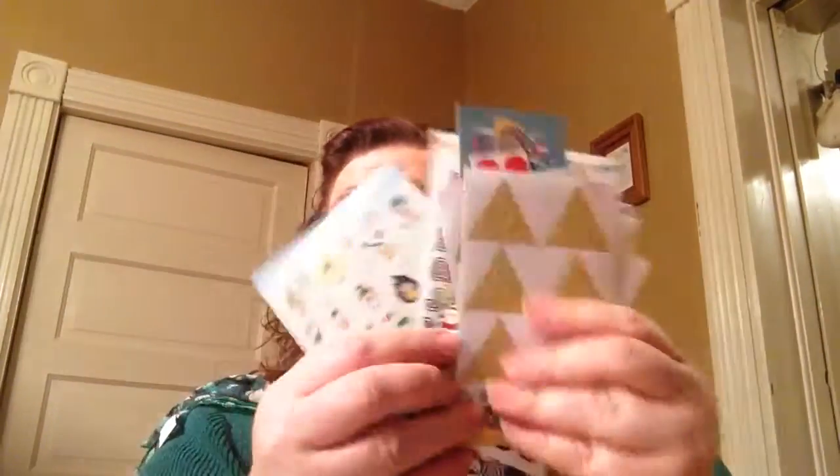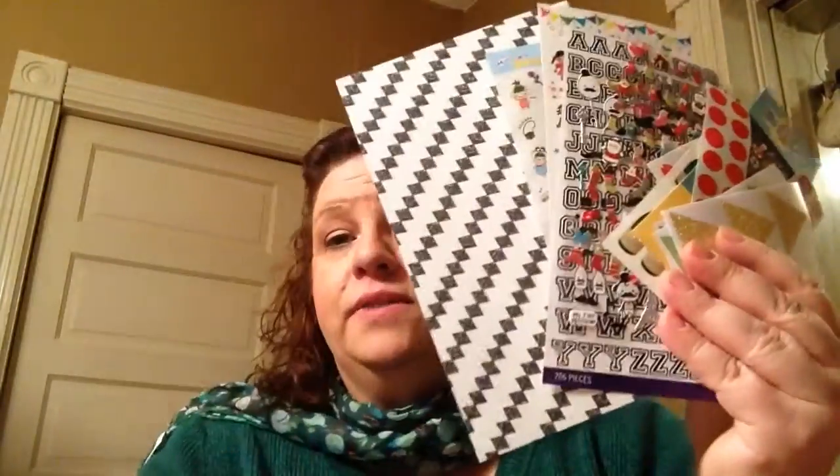So that was everything that was in this month's Pipsticks. Look at all this — there was just like a ton of stuff. Thank you, Pipsticks — love, love, love it. So I'm going to sign off from this video and we're going to do another one. I pray that you are healthy, that you're happy, that you're safe, and I pray that you have peace in your life. Until we meet again, my friends, have a great, great weekend. Catch you on the flip side. Bye-bye.